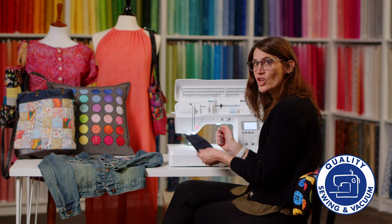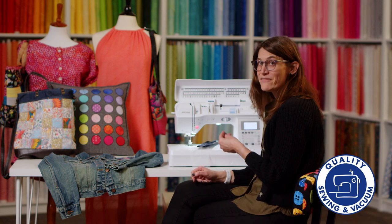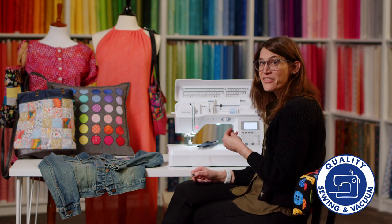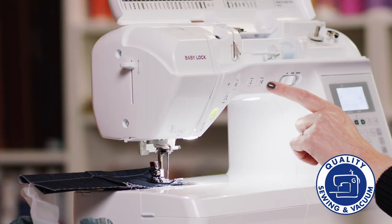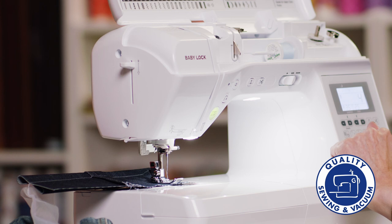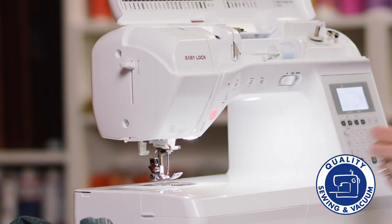New machines make it so easy to sew. Not only can you sew through heavy material, but a few of my other favorite features include the needle up and needle down button, the built-in thread cutters, and my absolute favorite — the built-in needle threader.